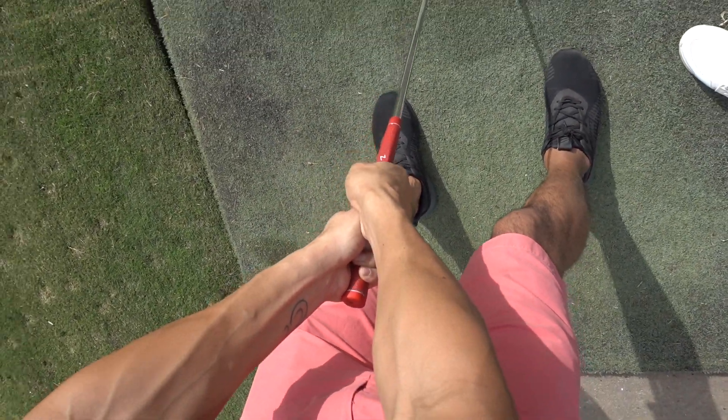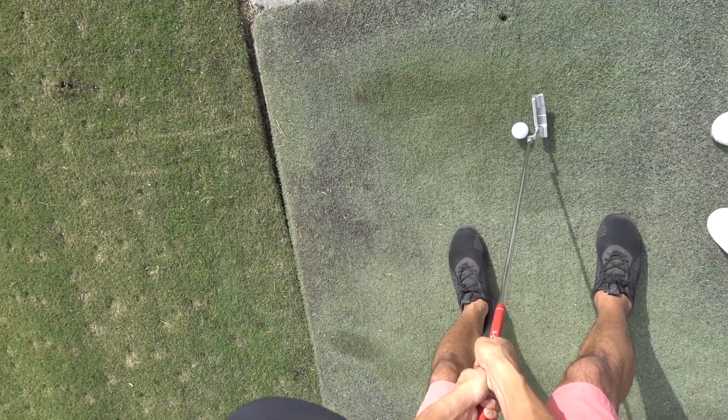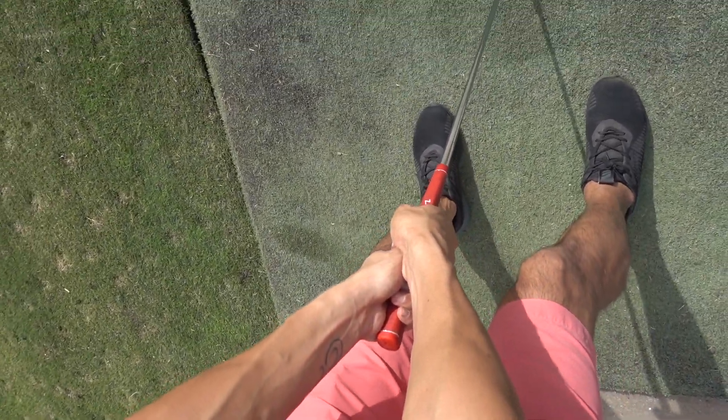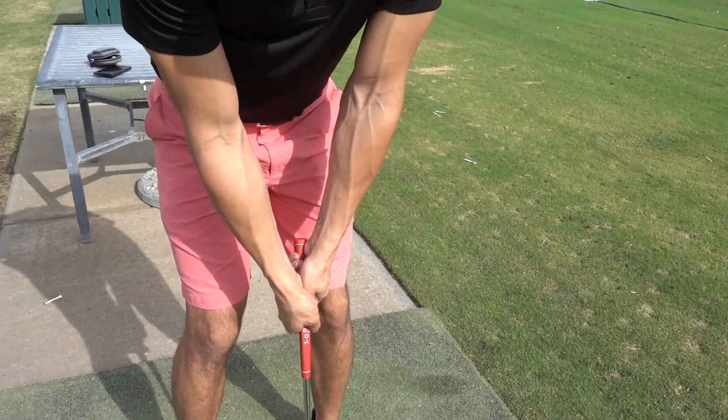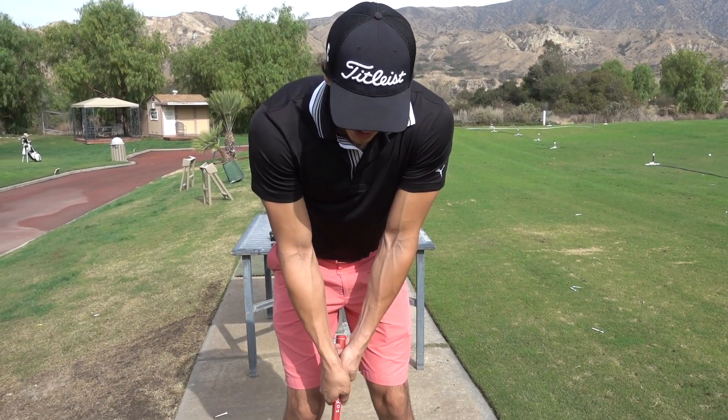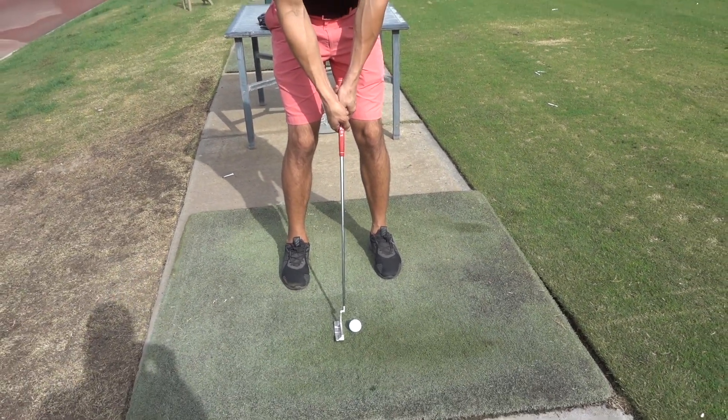What that's gonna do is create stability for when you're holding the golf club and going back and about to hit the ball. If you don't have the correct grip, your club will go this way or that way — you want to keep it as steady as possible.